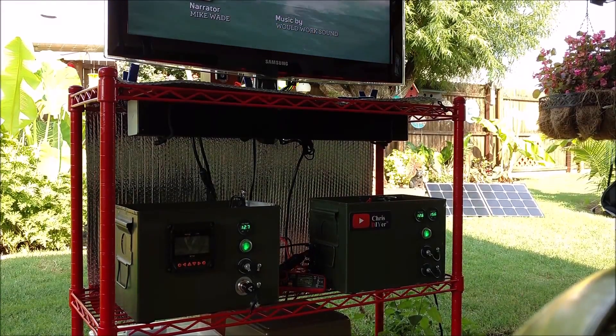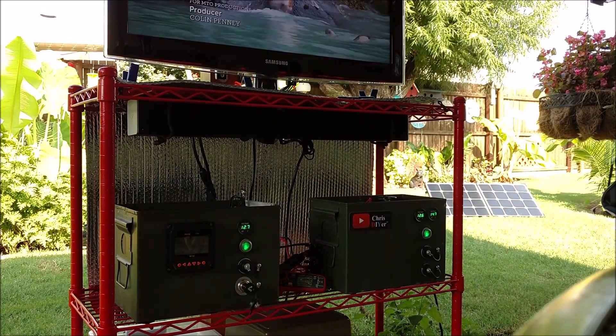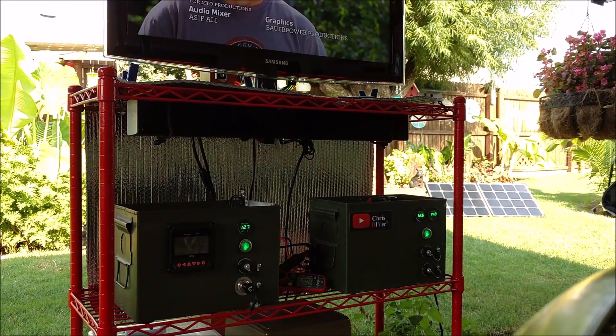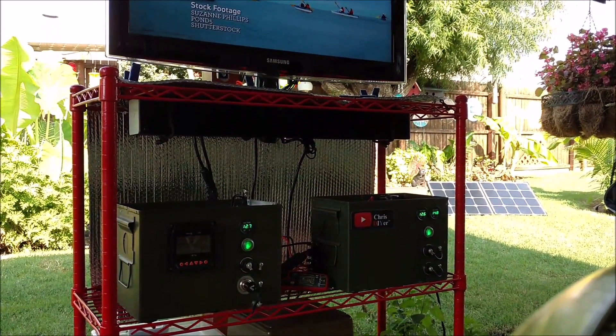Both ammo cans have solar panels connected and charging. The one on the left is 425 watts, the one on the right is 100 watts. The load is about 100 watts on the TV and soundbar up there, and it is working beautifully.